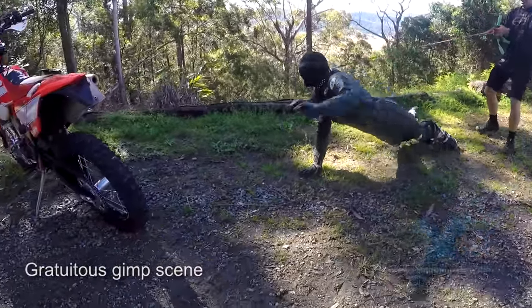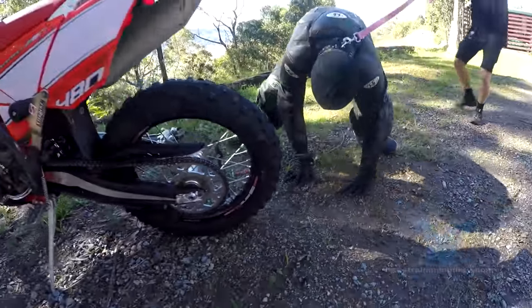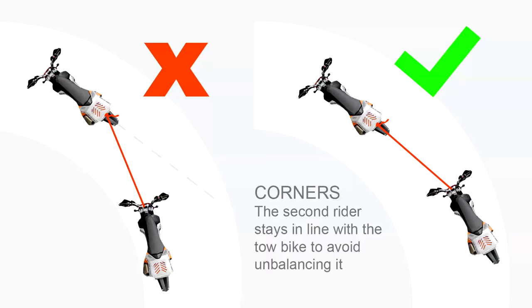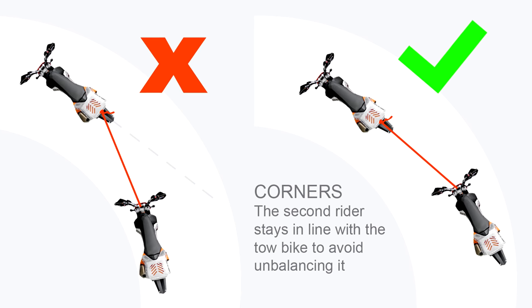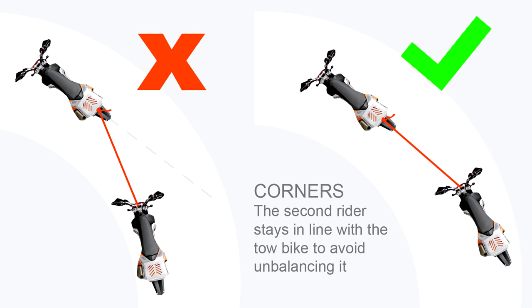The two most important things for the second rider: always keep tension on the tow rope by lightly applying the brakes on downhill sections, and go wide on corners to prevent unbalancing the tow bike. Try to keep that tow rope in line with the tow bike.